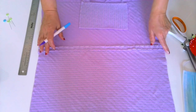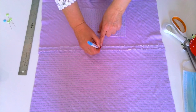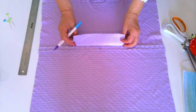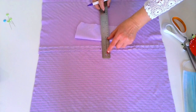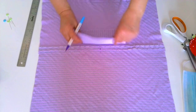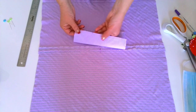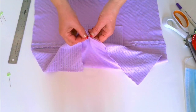From the interfaced piece of fabric cut a small rectangle the size of a regular face mask. Find the center of the seam and place the pocket fusible side down, about one and a half inches up from the seam. Now stitch on all sides.